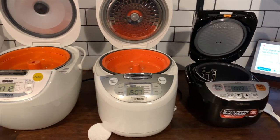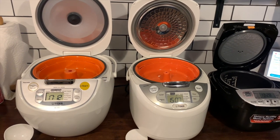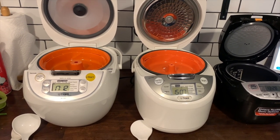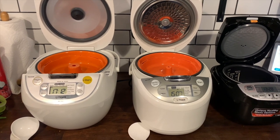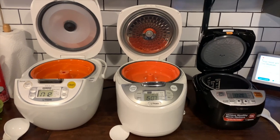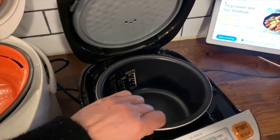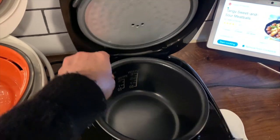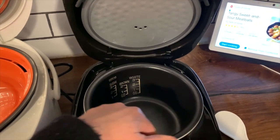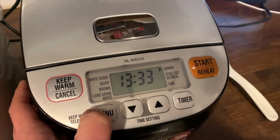I used the Zojirushi rice cooker a few times and it makes perfect rice every time. I was a little surprised at how long it takes — about 60 minutes with five minutes of preheating — but the rice turned out perfect. The biggest lure of a small appliance like that is that you can put everything in the bowl and essentially forget about it until it beeps and tells you the rice is finished. The bowl pops out for easy cleanup and it comes with a paddle that you can use to stir your rice.